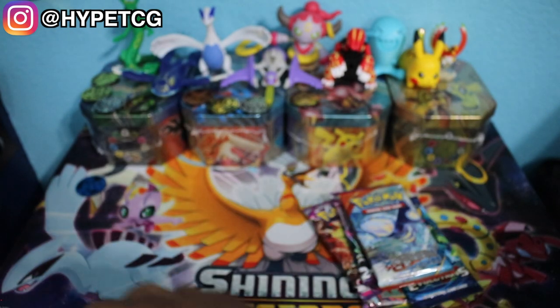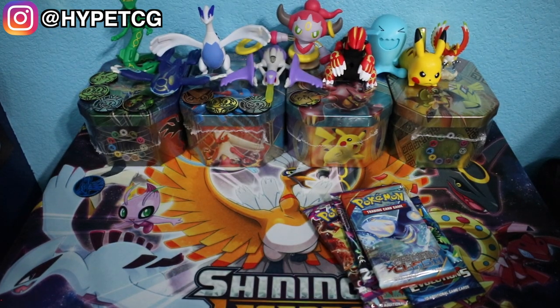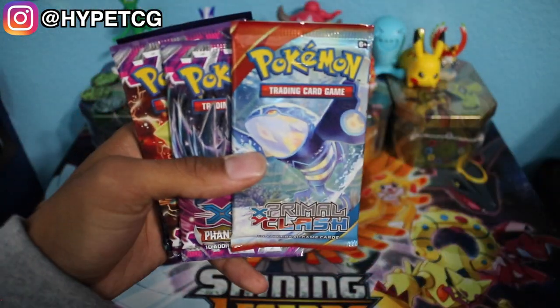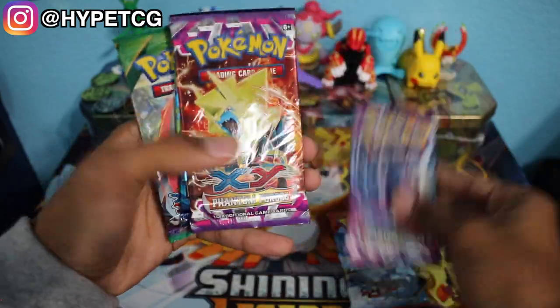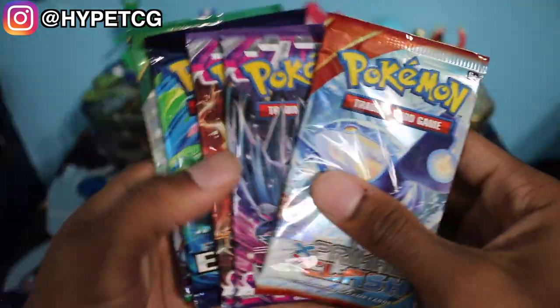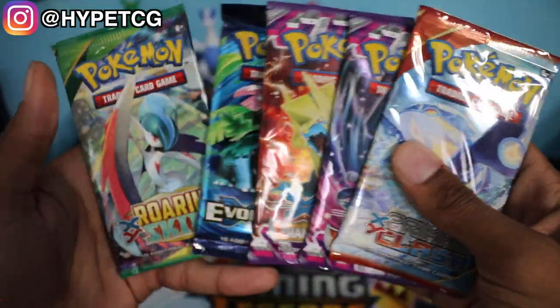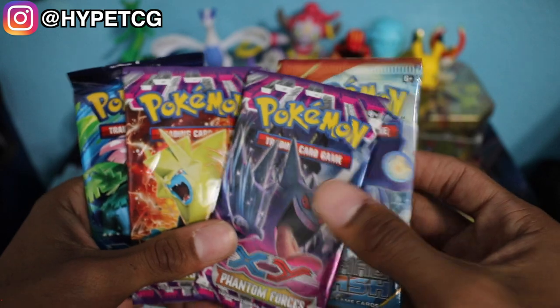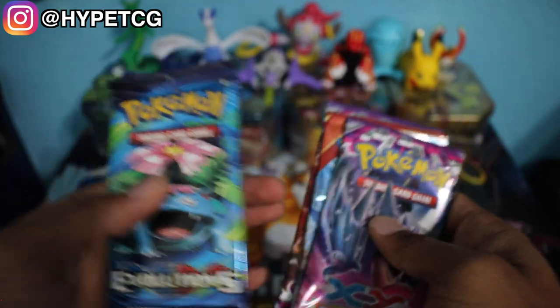And last but not least, the pack that was on the front — the Primal Clash. So here it is, we got the five booster packs: Primal Clash, two Phantom Forces, an Evolutions, and a Roaring Skies. We'll do Roaring Skies last, Primal Clash between the two Phantom Forces, and Evolutions first.